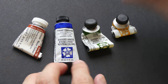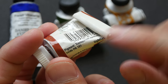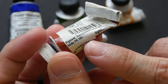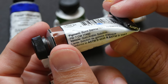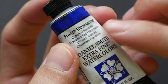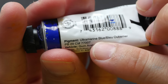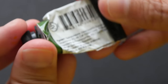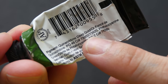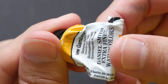This is Winsor & Newton's version of burnt sienna — they use the pigment PR101, which is transparent synthetic iron oxide. I use this interchangeably with Daniel Smith's version, which is PBr7. The next color is French ultramarine, pigment PB29. And next is sap green, a mix of two pigments: quinacridone deep gold (PO49) and phthalo green (PG7). The last color is new gamboge.